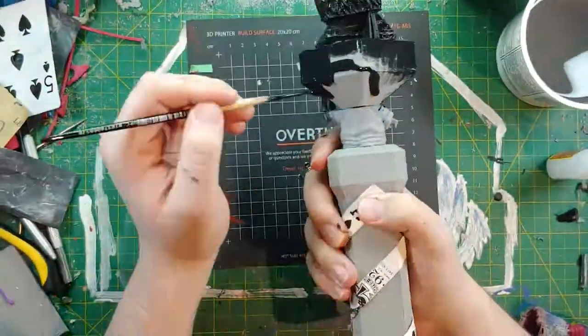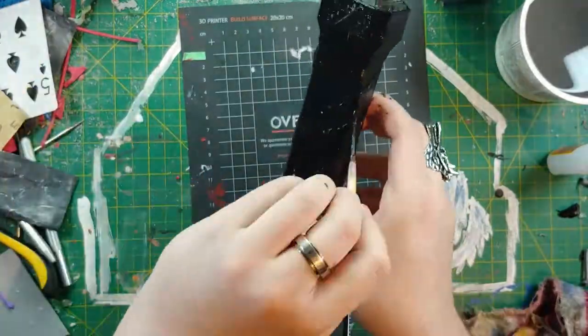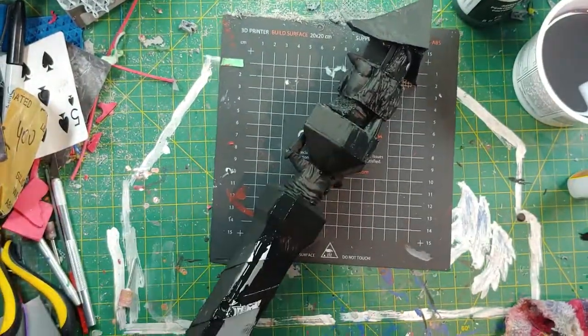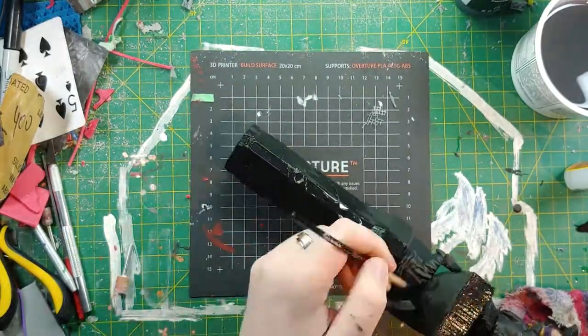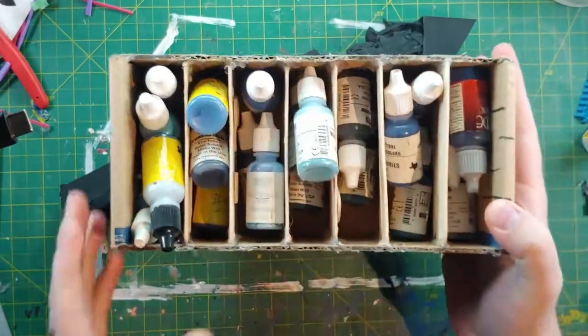You want to paint it all over, keep it nice, and work fast in case you make a mistake so you can fix it easily. This paint dries pretty quick, which means I don't have to wait too long between priming and doing other paints.